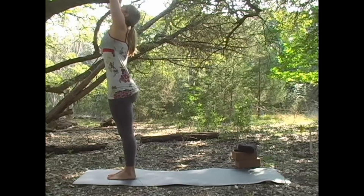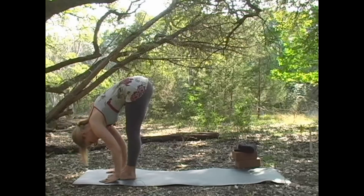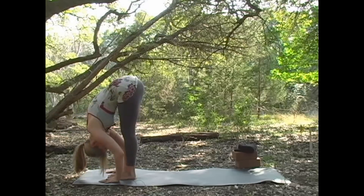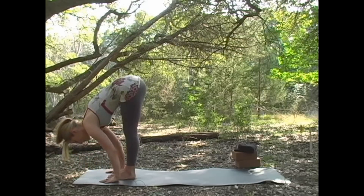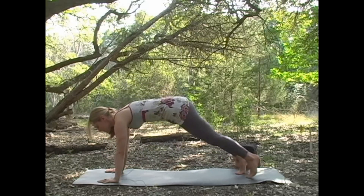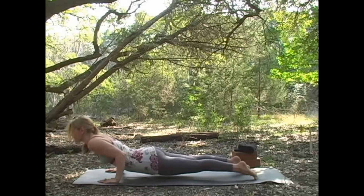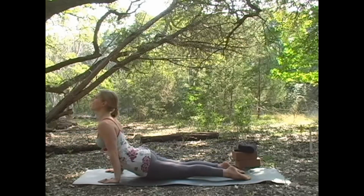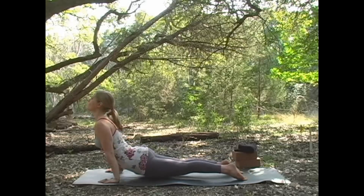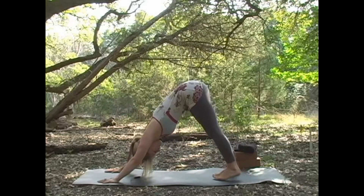Inhale, look up at your fingertips, and exhale, fold forward. Let the neck go. Inhale, look up halfway. And exhale, step or hop to the back of your mat and take it through chaturanga. Inhale for cobra, or bring the knees up for up dog. Then draw the belly back and press into down dog.